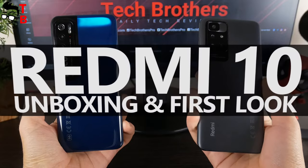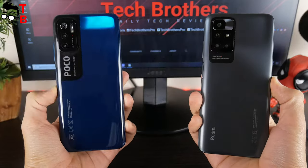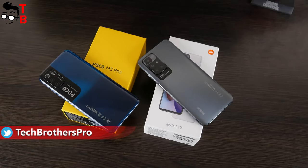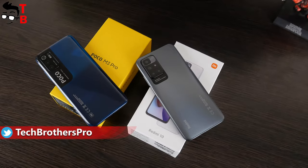Hey, what's up! I haven't finished our full review of POCO M3 Pro yet, but yesterday we received the new Redmi 10 smartphone. I can't wait, so let's do a quick unboxing and first look of the new Xiaomi phone.